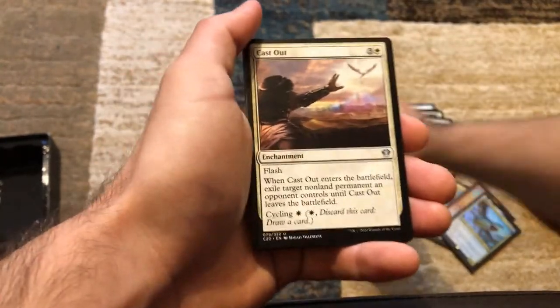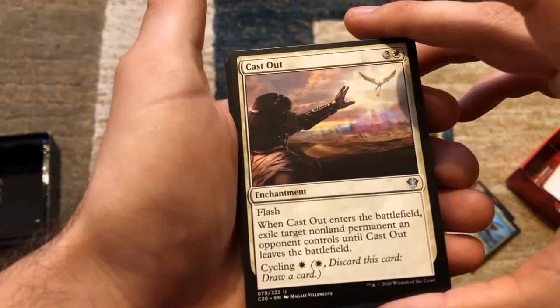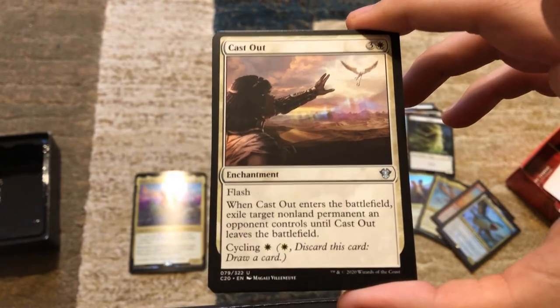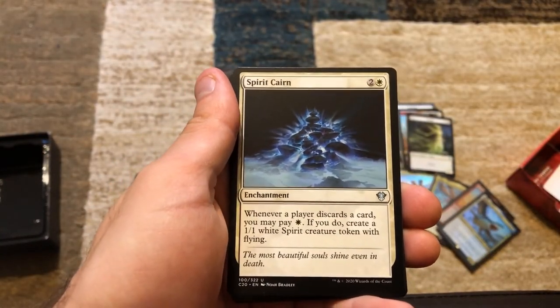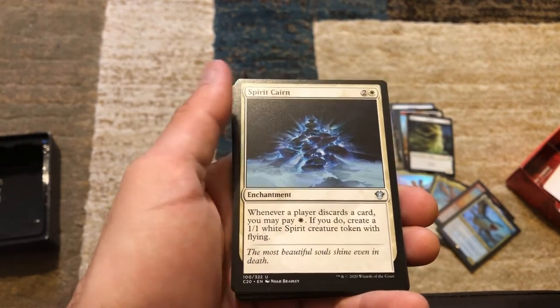Cast Out — flash. Whenever Cast Out enters the battlefield, exile target non-land permanent an opponent controls until Cast Out leaves the battlefield. Or you can cycle it for one mana. Spiritualize — whenever a player discards a card, you may pay one. If you do, create a 1/1 white spirit token with flying.